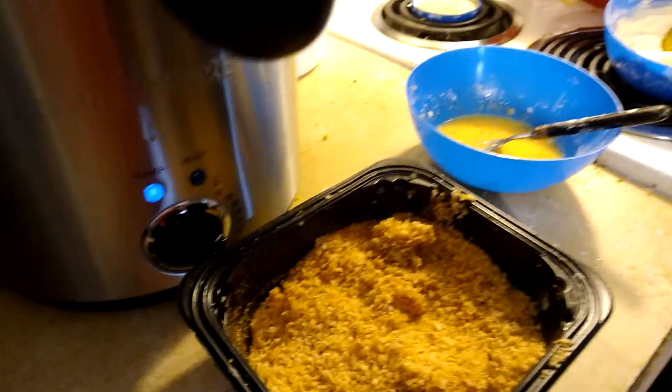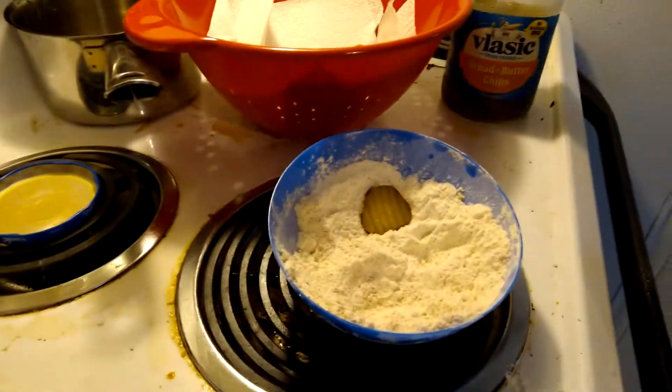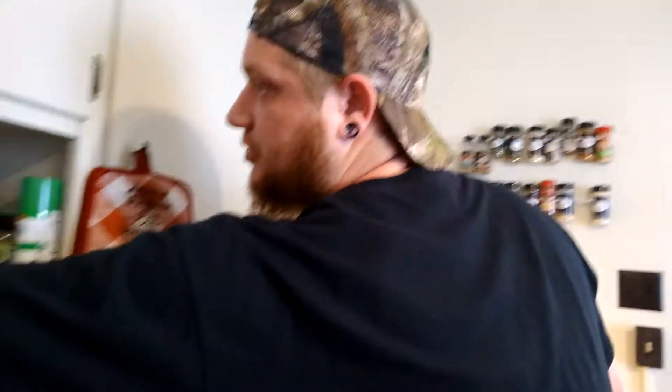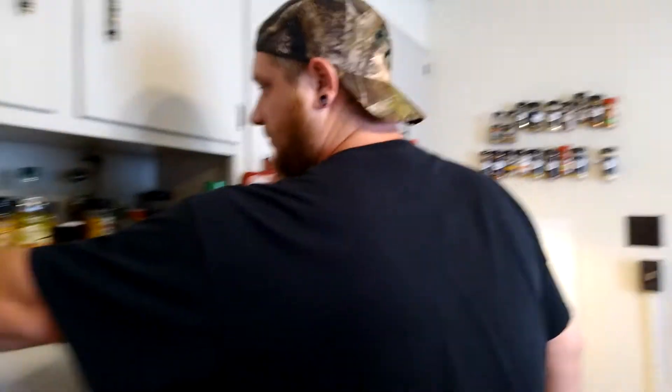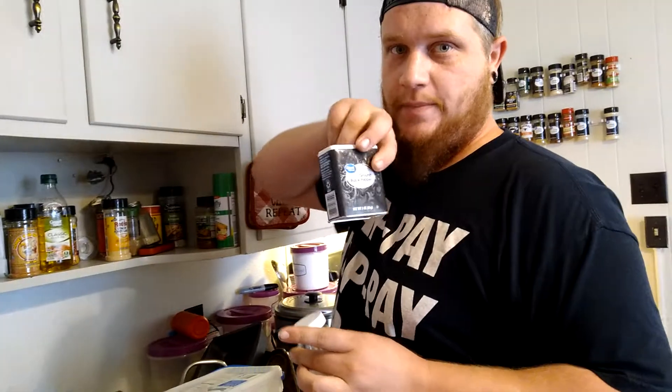I've already started on it, so basically what you want to do is pick out some of your favorite seasonings. What I used was some honey rubbed butt rub, I used Tony's — you've got to have Tony's — a little bit of salt and a little bit of pepper. That's all I used. I poured a little bit of each seasoning in both the flour and the panko.